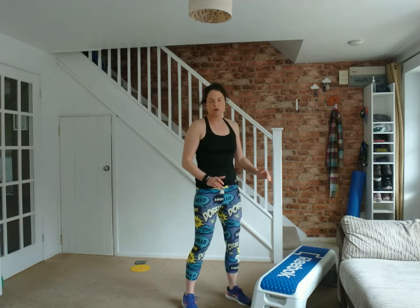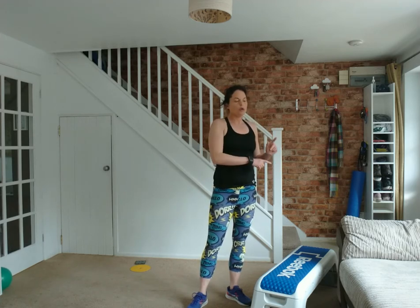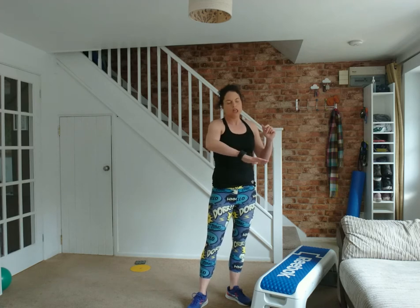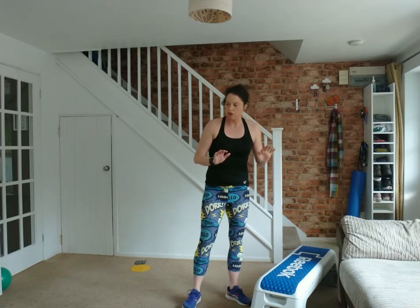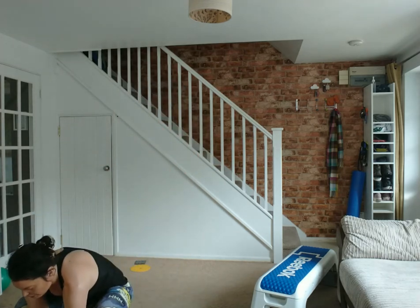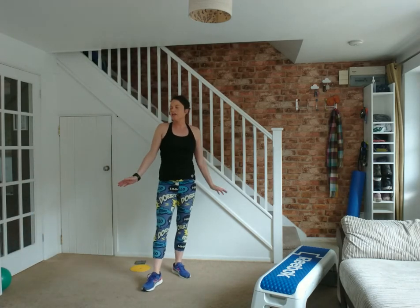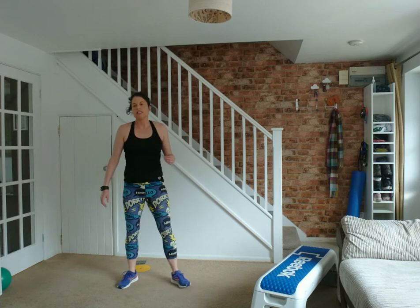I've got my step here because I'm going to do some push-ups off it and use it to dig my heels into for an ab move — it's not essential. You could lift up the cushion on your sofa and use the hard board base for push-ups. Make sure you've got a nice clear area, a drink, a towel, and a little bit of airflow.